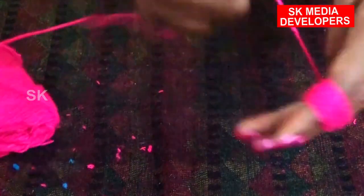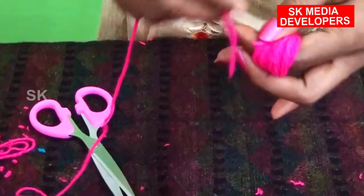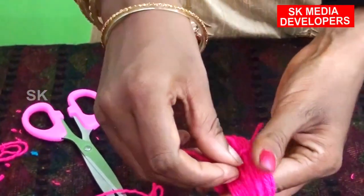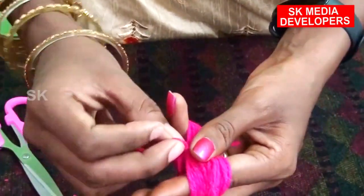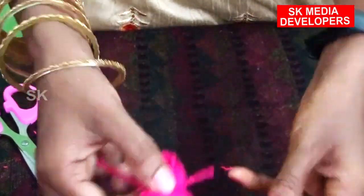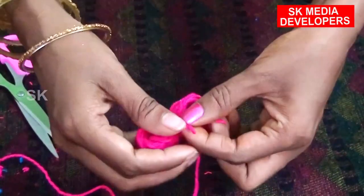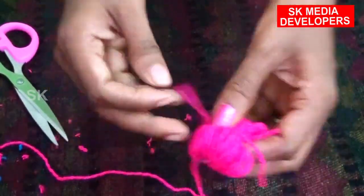Let's take a look at the needle 40 times. Let's add the needle to the needle. Hold down for three.